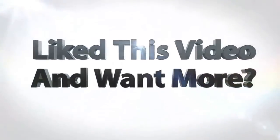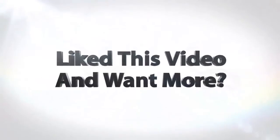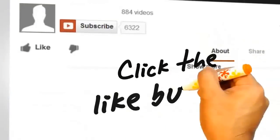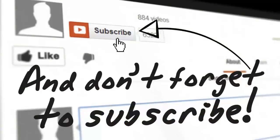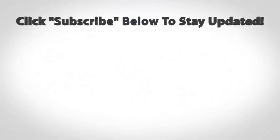We hope you liked the video. Please subscribe to our channel for more in-depth reviews, and like and share the video. Thank you. We'll see you next time.